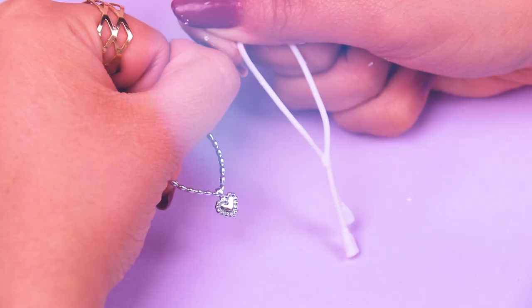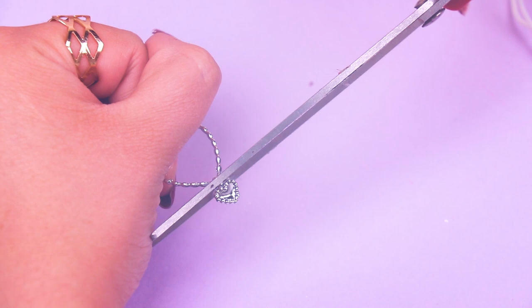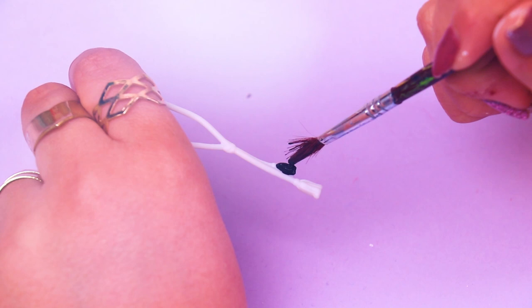We chose these accessories to go with Juanpa's outfit. We chose this white one and this silver heart necklace, but we'll cut off the heart so it looks just like a silver chain necklace. With a brush and black paint we will paint the bottom part of the white necklace we chose. This way the necklace will look even cooler.